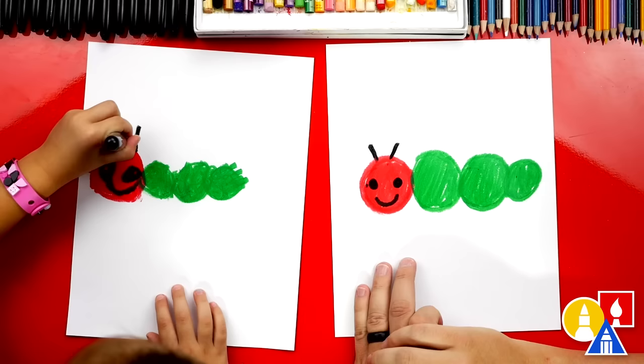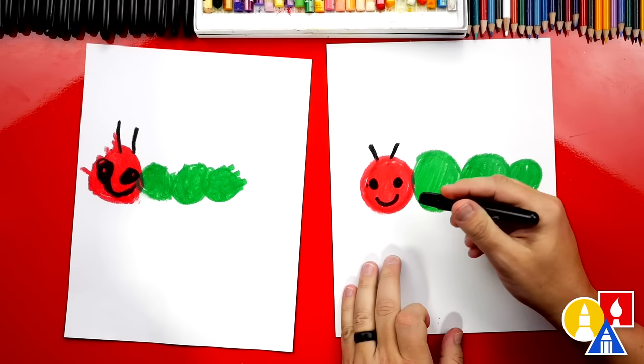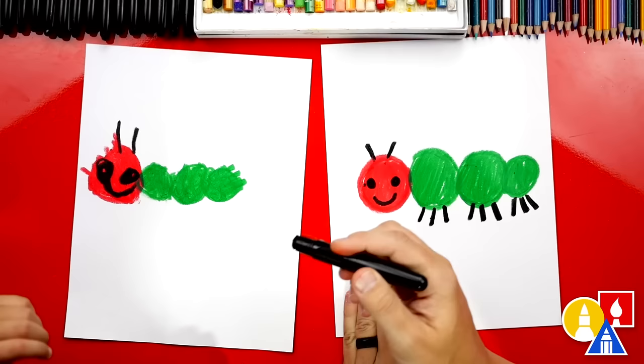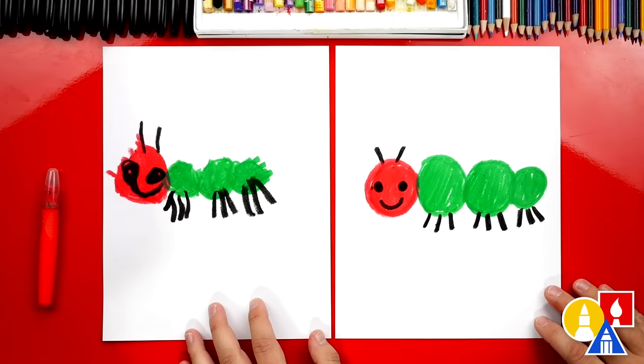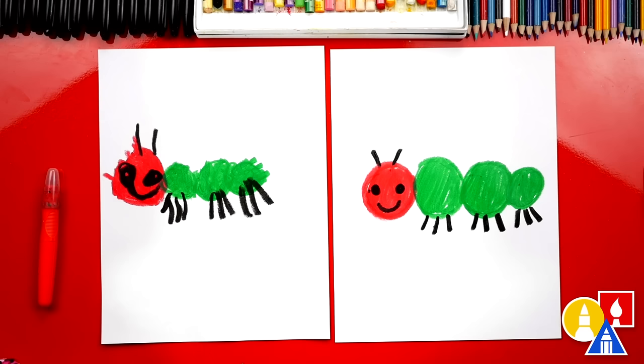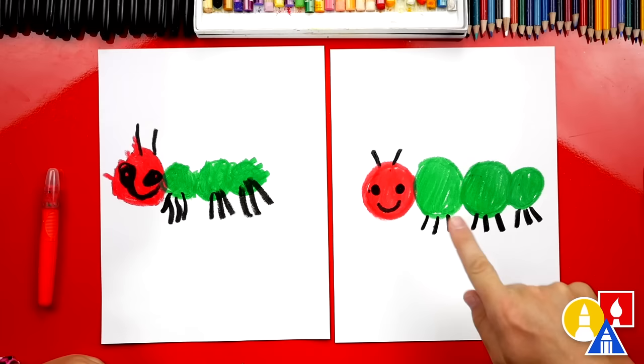What's our caterpillar missing down here on the bottom? Legs! Let's draw lots of legs — I'm going to draw three lines on each circle. Three on that one, three on another, and then another three. Olivia, we did it! Give me five! You did such a great job drawing and coloring your cute caterpillar. We had four circles and we used our black crayon to add the face and lots of legs.